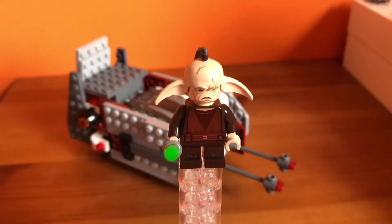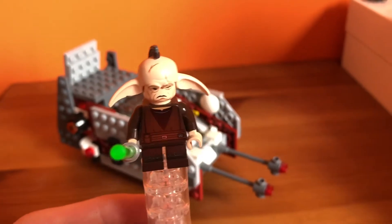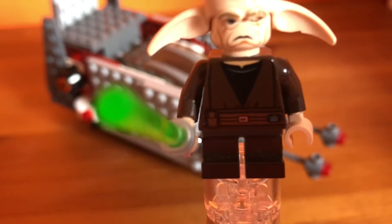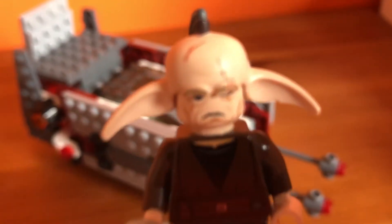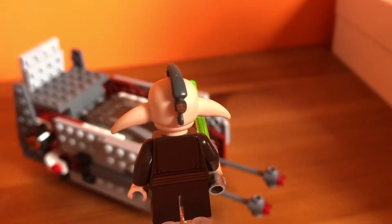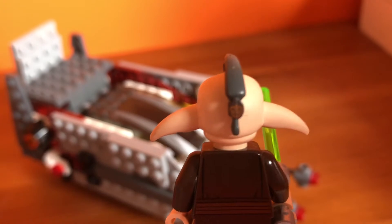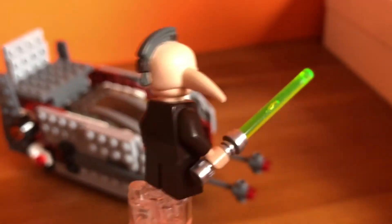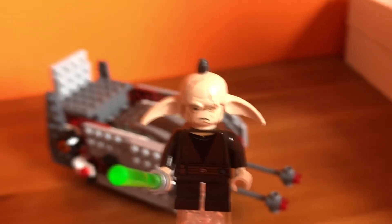Next we have Even Pao. He has some nice detail on his torso, short legs, and a bunch of scars on him. He has this mold for his head with some big ears and a ponytail. There's some detailing on the back and he has a green lightsaber. Not much to him as well, so let's move on to the next figure.